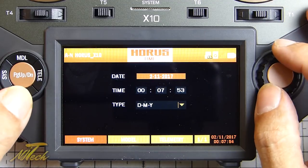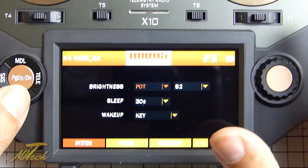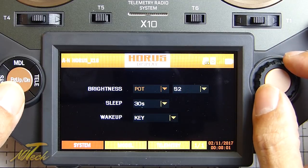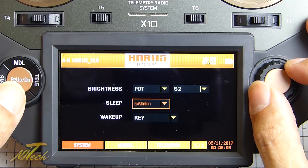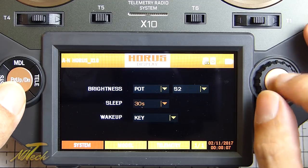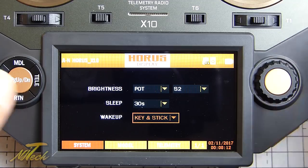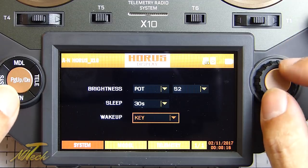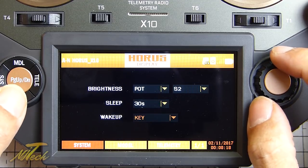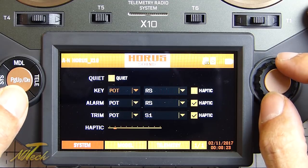If we go to time, you can set your time, date, and the format you like depending on where you are. Going to display, I've got brightness set to a pot and the S2 switch, and I've got it to sleep at 30 seconds - obviously you can decide exactly how long you want. For wake up, you can choose from a key press, the stick, or key and stick. I've set it to just the key in the interest of saving battery.